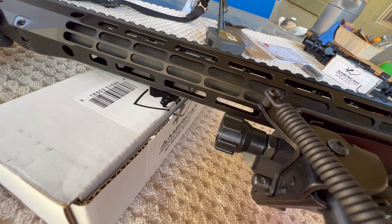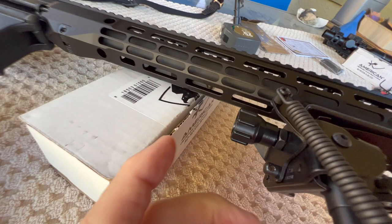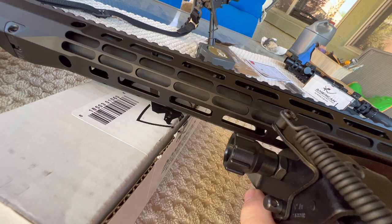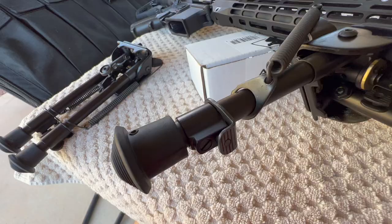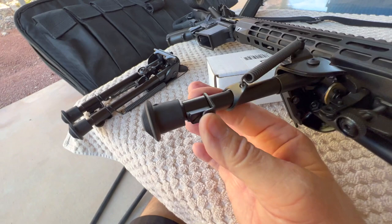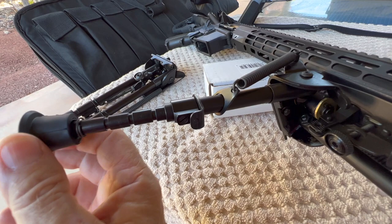You can buy aftermarket levers — I think even Harris sells one — and I've never seen one so I don't know if they're plastic, aluminum, or steel, but they'll have a lever instead of these knobs. Anyway, I think that's probably going to be an improvement. I prefer the notched leg: you push this button, they're spring-loaded, and you can set different heights.